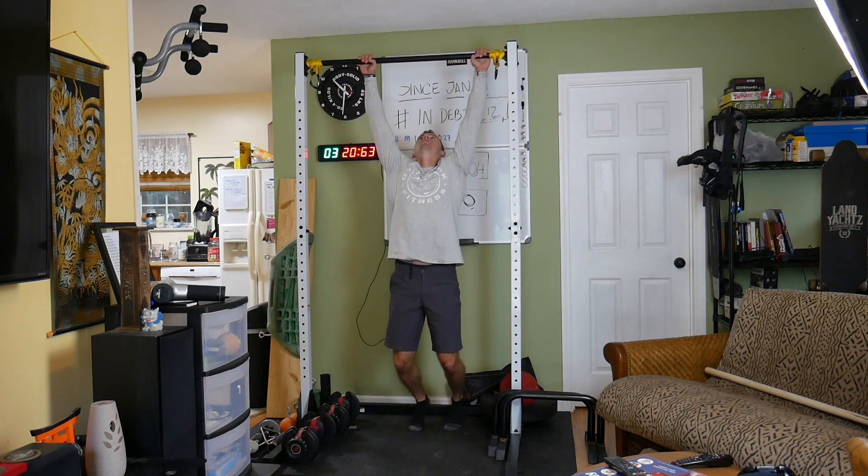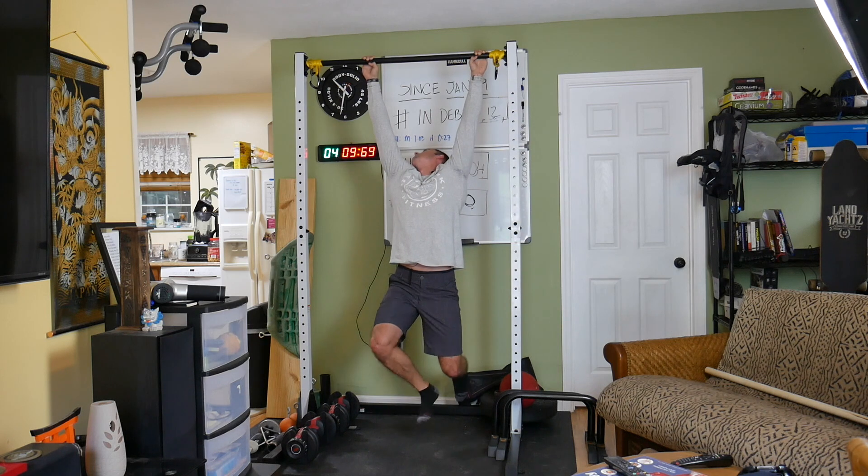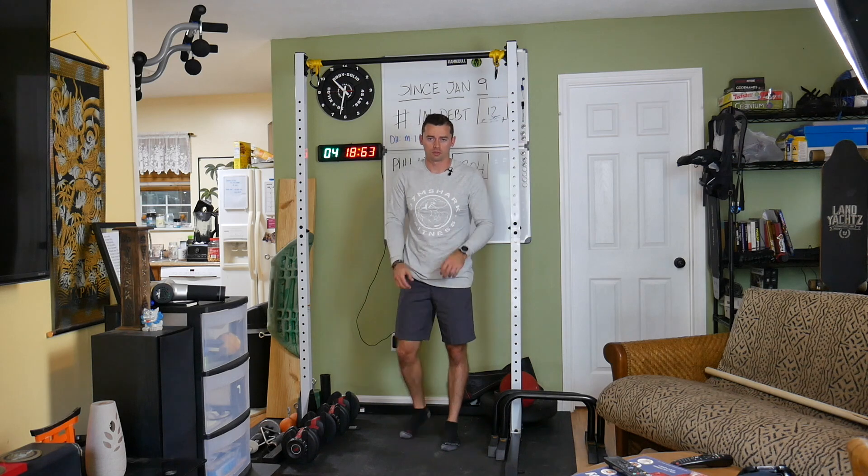I'm going for 50 seconds now. You have to kind of train your brain to not think about anything, because if you think about the pain, it really sucks. Okay, so that was 50 seconds — oh my gosh. You start to feel horrible.